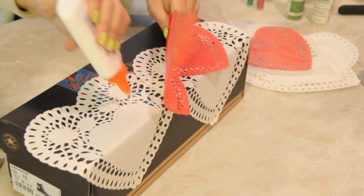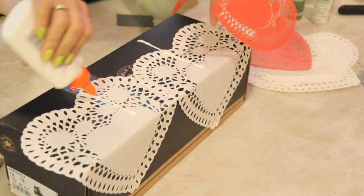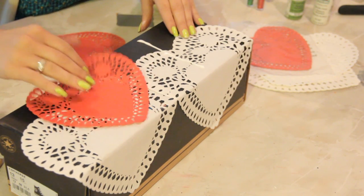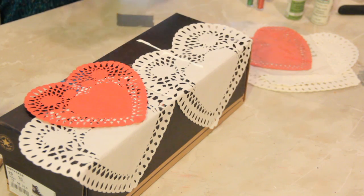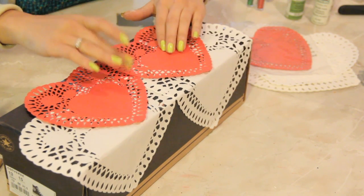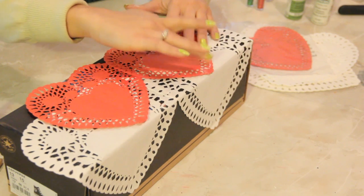So grab your Elmer's glue and put a nice strip over the top there. Tap it down. Now you're going to get your fingers a little gluey with this one — that's okay. Elmer's glue washes off and it dries clear, which is great too. You can even spread it around. That would be nice.